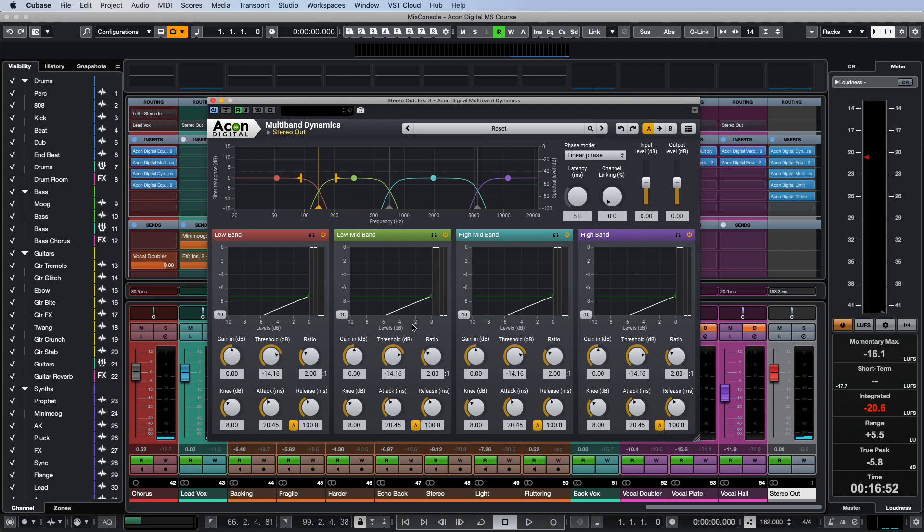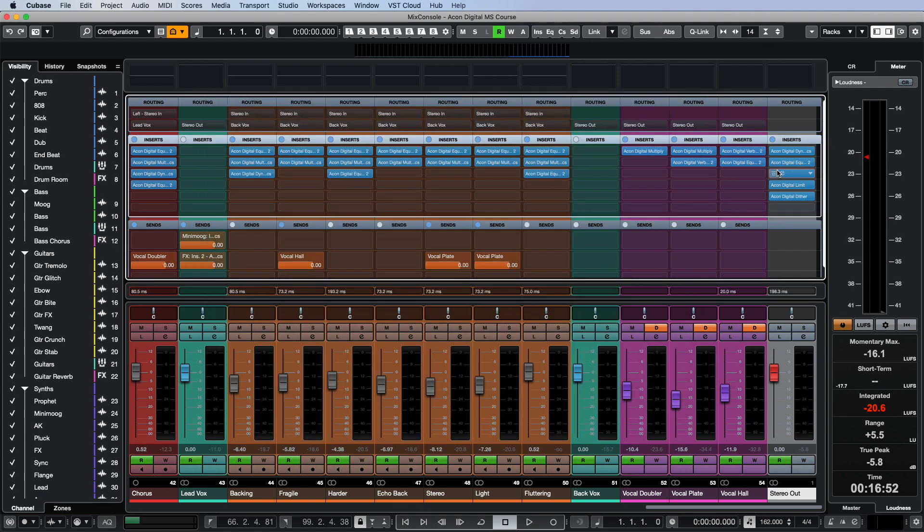Before we move on, let's hear how the mix will sound without dynamics, EQ2, and multiband dynamics on the master bus.